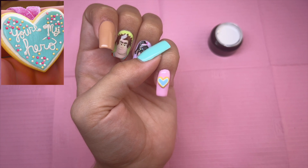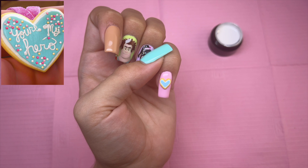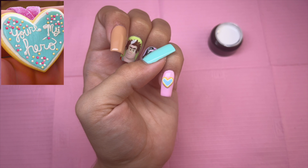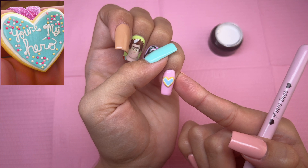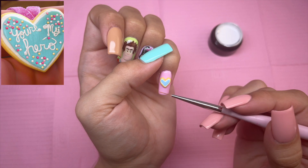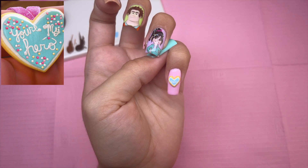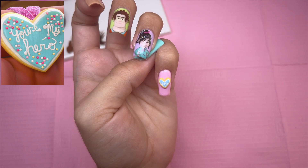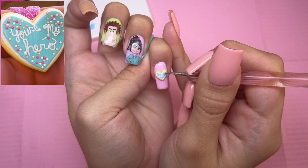Something I haven't quite thought about is the reference photo — it says 'you're my hero' and it also has sprinkles. With the size of this cookie, I don't think I'm going to be able to write 'you're my' on it, so I might just try to write 'hero' in the middle so you're able to at least read it. So I wrote 'hero' off camera — this was extremely hard because it's so tiny, but I'm going to go ahead and add the sprinkles.